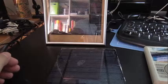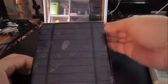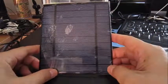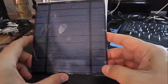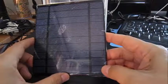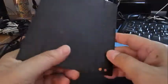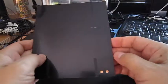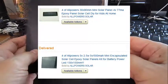Hello. Today I want to talk about a 5 volt solar cell do-it-yourself battery charger project that I did. I got this solar cell off of Amazon and this is the solar cell that I started off with.